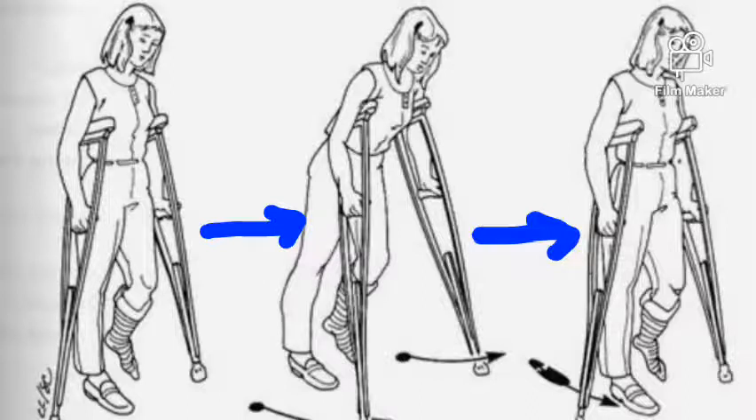Look at the second picture on the screen to get an understanding of that second step. Finally, hop on the unaffected limb to the point where you planted the crutches, as shown in the third picture on the screen.